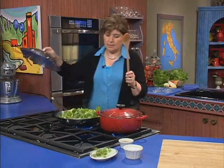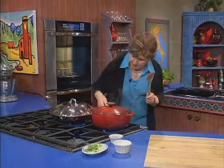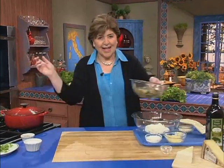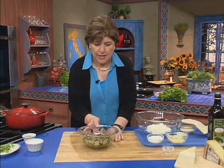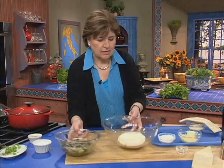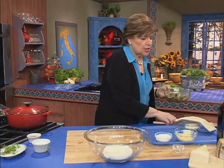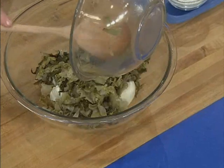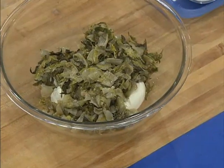Just let that wilt down — that's going to take just a few minutes. I'm going to put a cover over it. Now we can go on to making the filling for the calzone. So that's the escarole while it's being cooked. This is what it looks like after it's cooked. We're now going to add that to some fresh ricotta cheese, so we add our escarole to the ricotta.